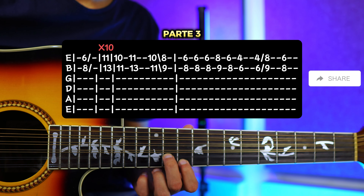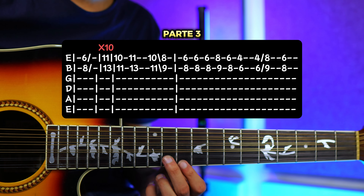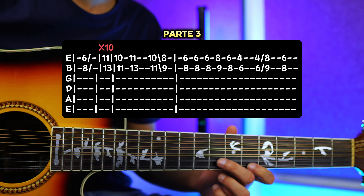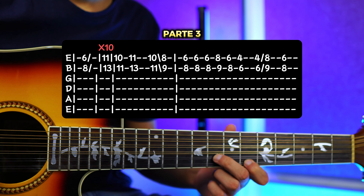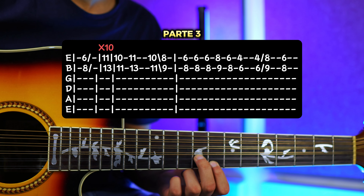Y luego vuelves a subir al 11 y 13, tocas una vez. Y luego bajas otra vez al 10 y 11, pero ahora vamos a resbalar, tocas y resbalas hacia el traste número 8 y 9. Entonces sería todo junto. Luego nos vamos a ir hacia el traste número 6 y traste número 8, vamos a usar la técnica, vamos a hacer 3 golpes: abajo, arriba, abajo.